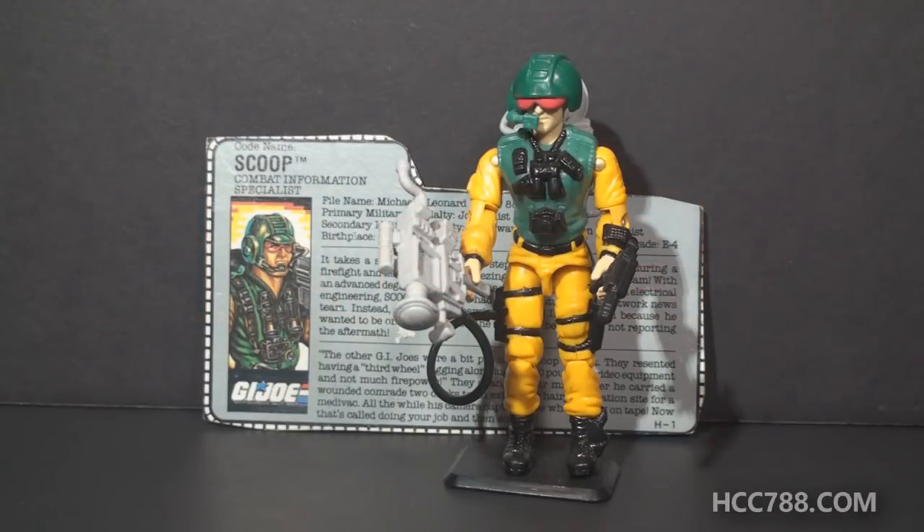Hello everybody, Hooded Cobra Commander 788 here, and this is just a quick look at Scoop, G.I. Joe's combat information specialist from 1989.